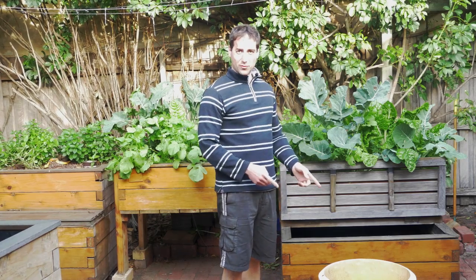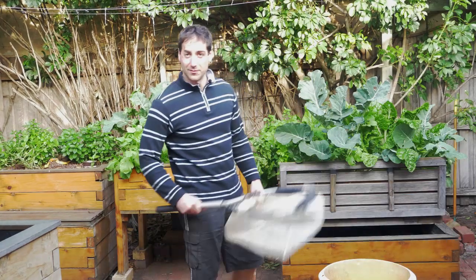I've got a bucket here with some water and I'm going to start to catch a few.